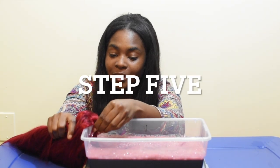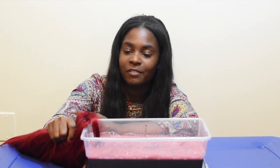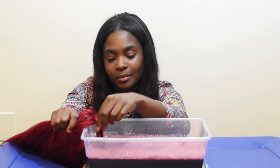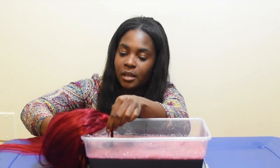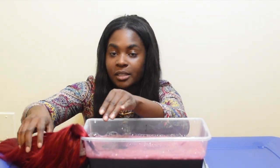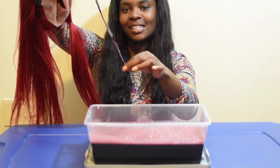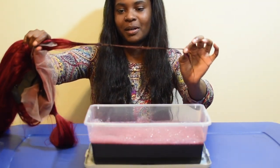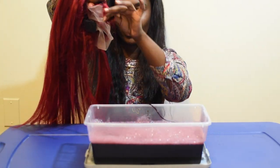Once I felt like the hair color in the water was mixed in really good, it was go time. But I didn't want to just dunk the wig in right away, so I took a test strip and took a second to make sure I liked the color it came out to, and then I put the whole wig in there.